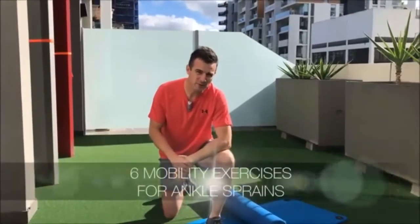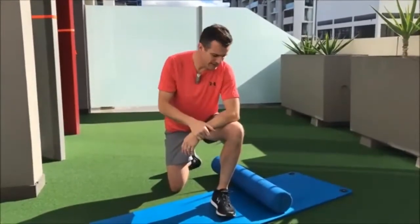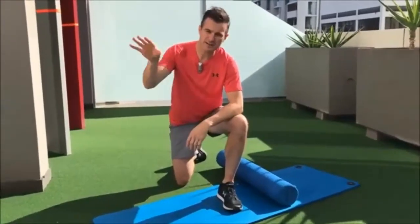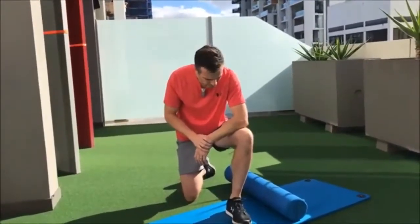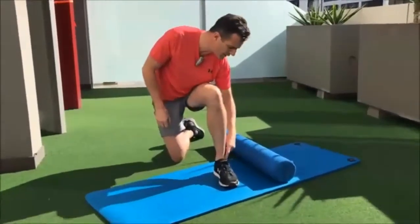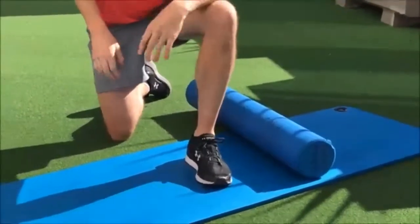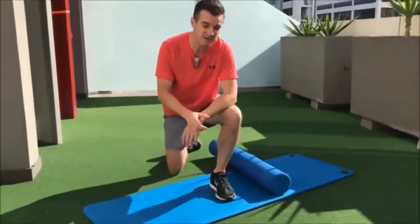Today is about ankle sprains and trying to increase your mobility. Whether it's an old or acute sprain, here are six exercises to improve that — mostly mobility focused, getting that range and movement better rather than strength. Most people who sprain their ankle lose their dorsiflexion and inversion. A classic ankle sprain tears the ligaments in the front and side, causing tightening through the tissues, ligament, and capsule during healing, resulting in a dysfunctional ankle.